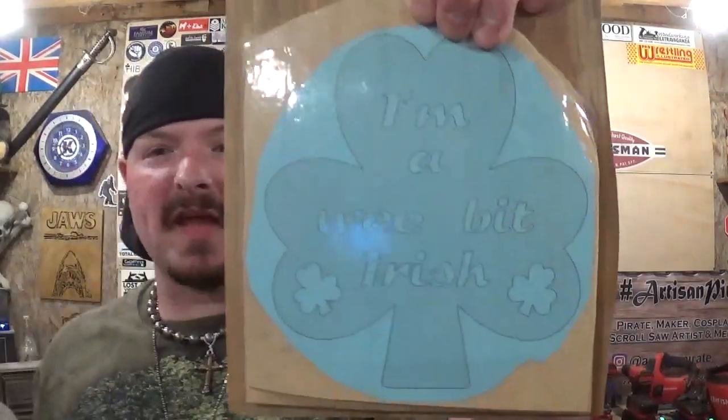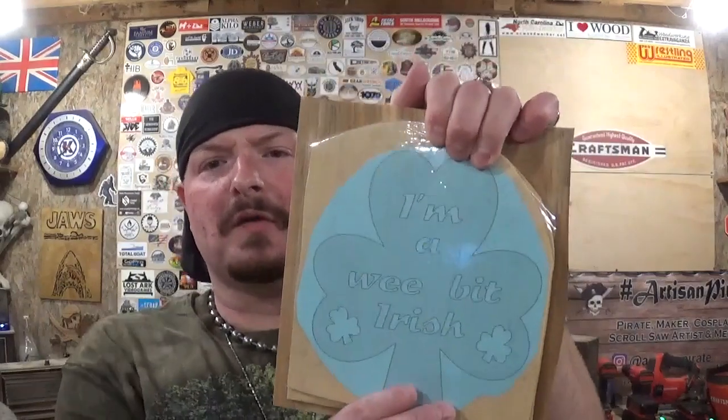Hey everyone, welcome back to the workshop. ArtisanPirate here, and in today's fun scroll saw project video I have an amazing little design by Steve Good to celebrate St. Patrick's Day. St. Patrick's Day is this week — I believe it's Wednesday. I hope you all celebrate it safely wherever you are out in the world.